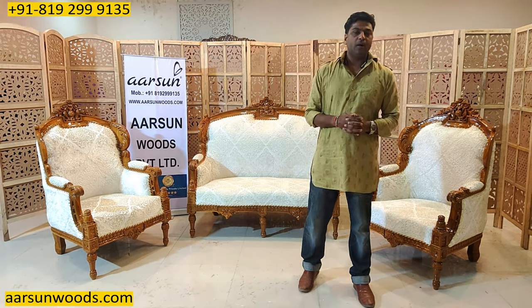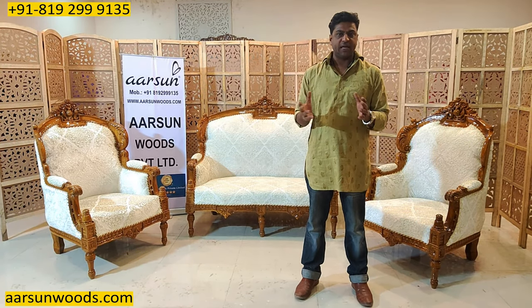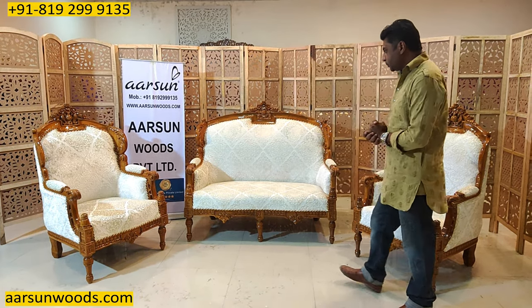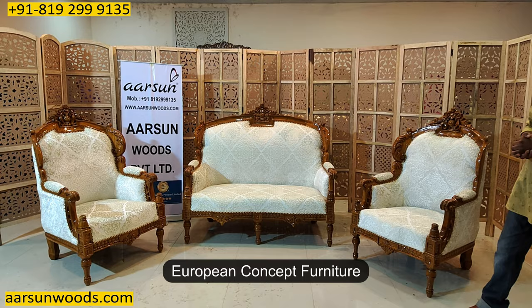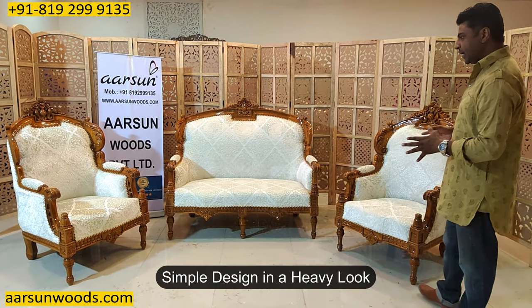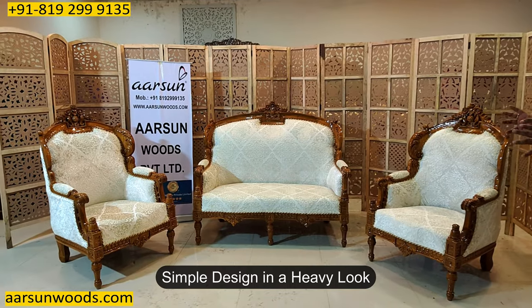Namaskar, Ashish Mittal again from Arsan. Friends, when we talk about a range of furniture that we are making, this is one design I like to show you. This is a kind of European concept of furniture where we have a simple design and convert it to a very heavy looking design.